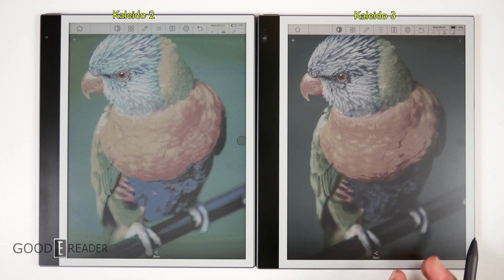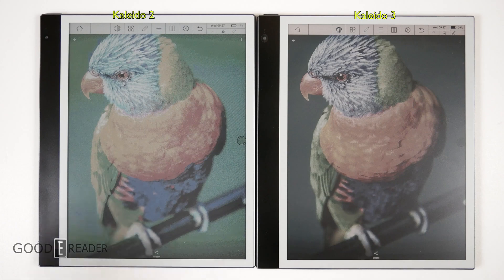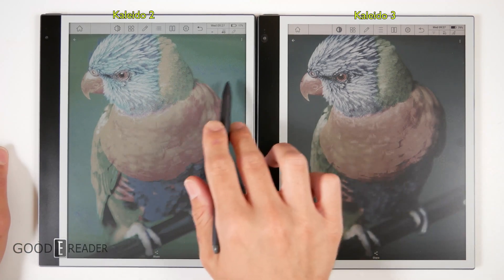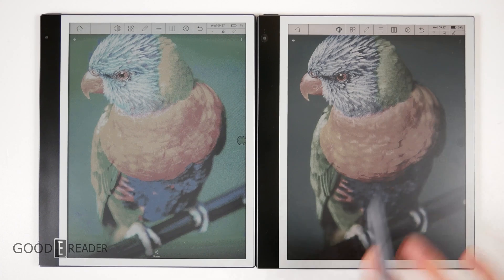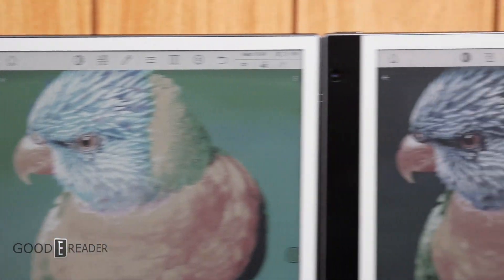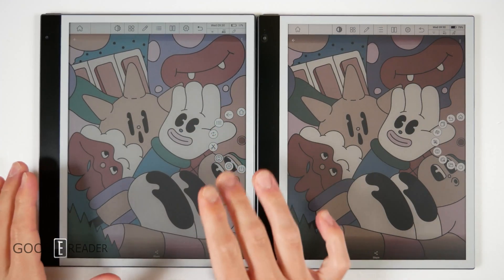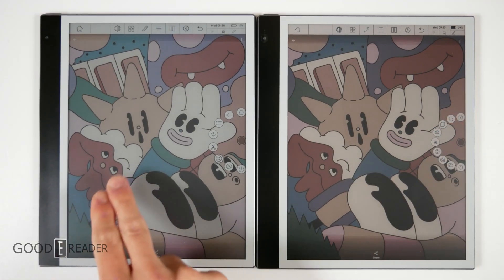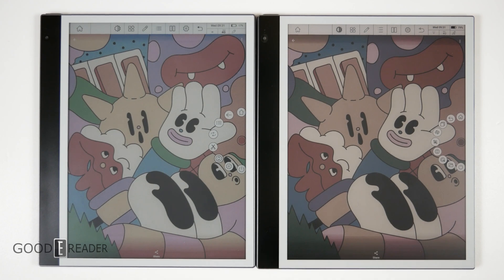Just look at the blacks versus the blacks on Kaleido 2. The greens being more vivid is a going trend and problem with devices like Kaleido, ACEP Advanced Color ePaper, Spectra, and Gallery — the greens are always kind of suffering on K2. Look at the pixelation where K2 tries to add a gradient of blue versus green — there's no pixelation on K3, it's a complete perfect gradient. It's so much higher resolution and color vibrancy that it's not even a contest. On Kaleido 2 you can really see the honeycomb-shaped pixels, whereas on Kaleido 3, because the pixels are so much closer together and densified, you mostly just see the image itself.